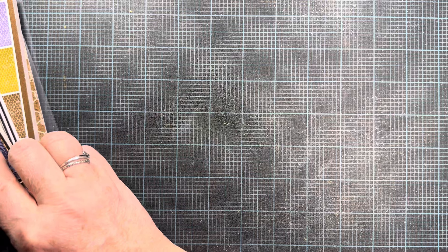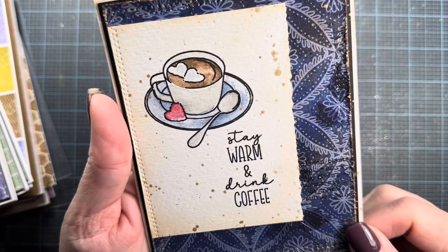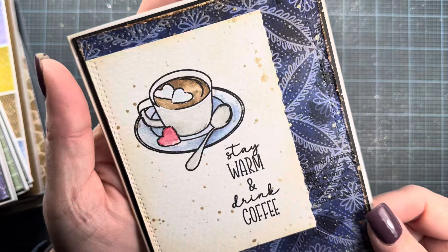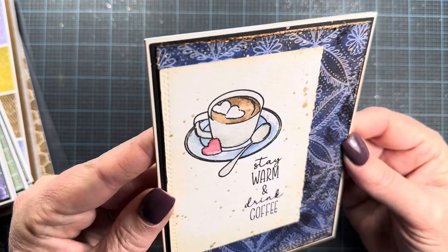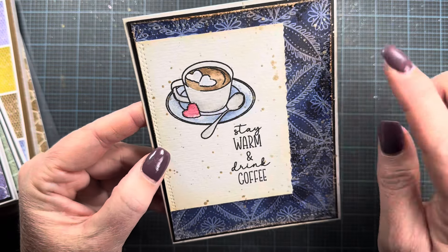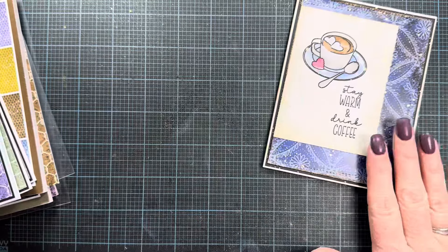Here's a card made using the previously released Cozy Vibes set with that beautiful little coffee or cocoa mug, some heart marshmallows or heart cookie, and the sentiment 'stay warm and drink coffee.' You can see my paper in the background — I just had the best time using my own papers. The image is stamped and watercolored on watercolor paper with a deckled edge, and I splattered it with some gold watercolor paint. Really quick and easy card.